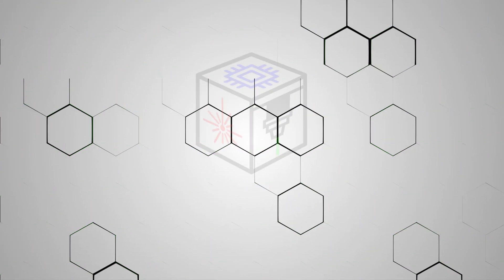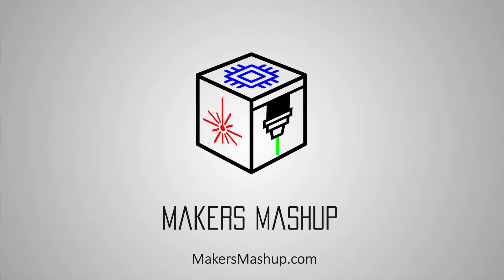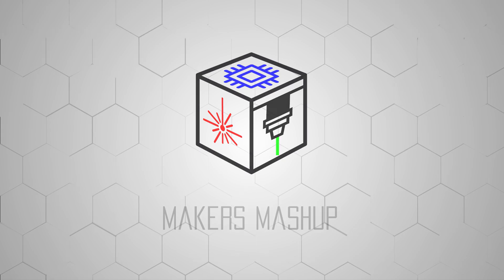On today's Maker Mashup, we're building an indoor paint booth. It's going to be very inexpensive and has a couple of key features — first, it's going to vent all of the fumes outdoors.